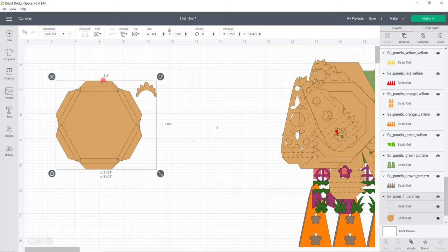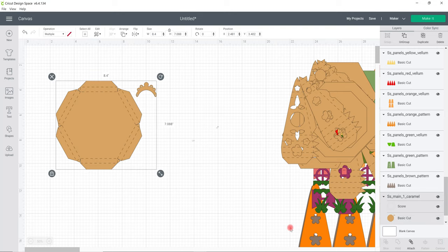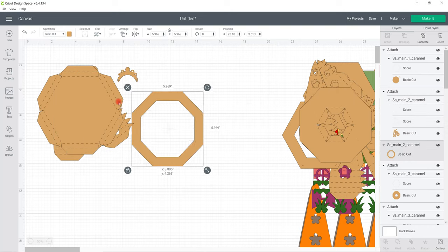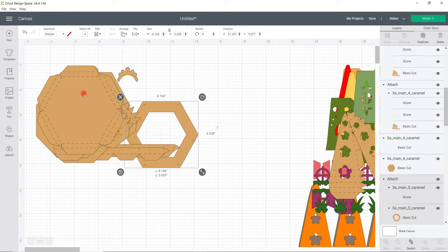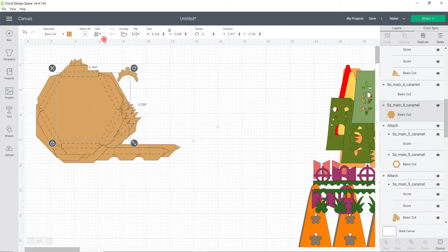For the last piece, we are not going to be able to reduce it - you might just be able to squeeze it onto A4 if you position it correctly on your mat, but I would personally do it on a 12x12 cardstock sheet. You're only going to need the one. All we need to do is change those cut lines to score lines and attach them together. So apart from this one, the rest have all been changed to A4. Everything that is gold is the base structure of your house - whatever colour you want the base to be is what is shown in gold.